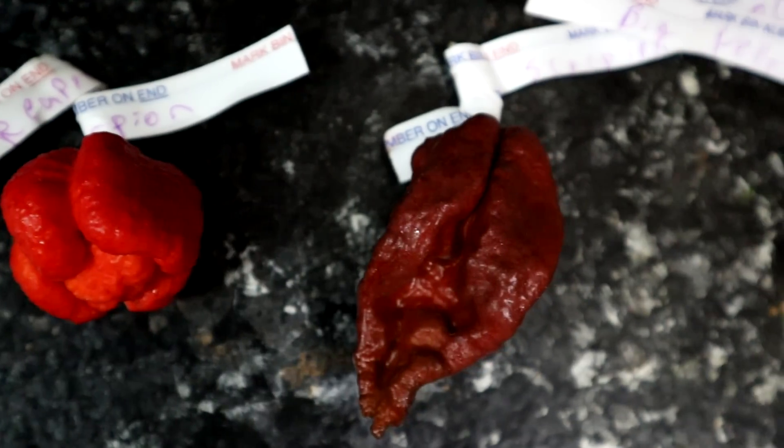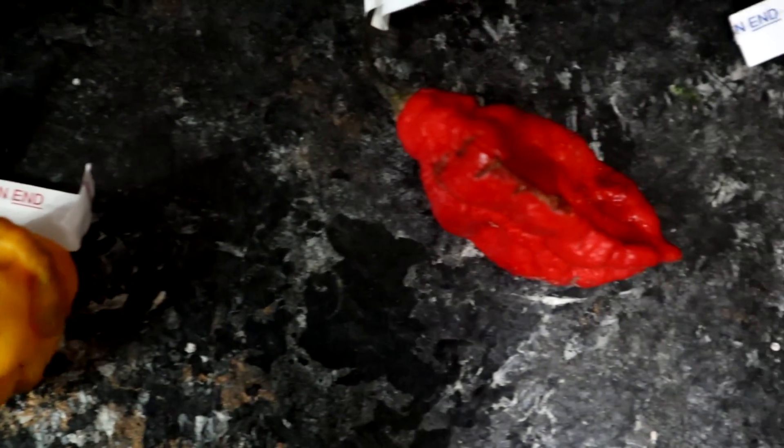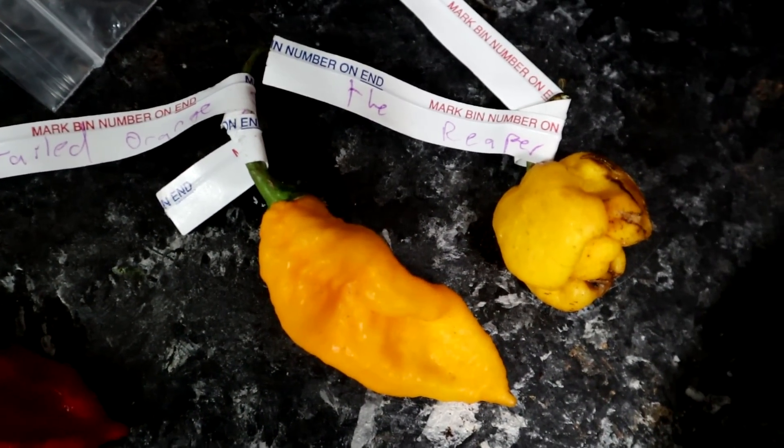He also told me that between eating each pepper, I should wait 10 to 20 minutes. Otherwise I'm just going to taste heat and I'm not going to be able to differentiate how hot something is on the pepper scale. Good tips — I'm going to try that.